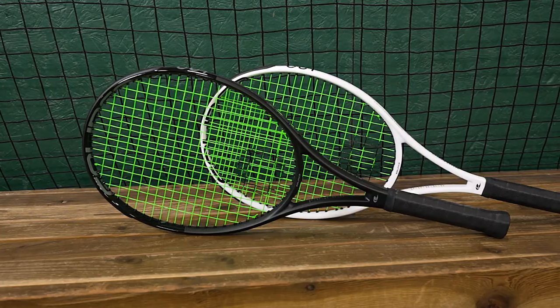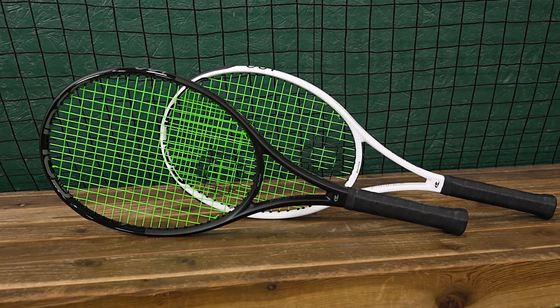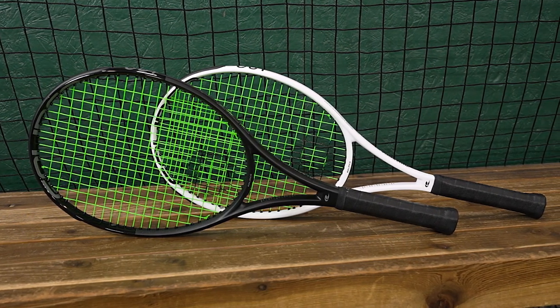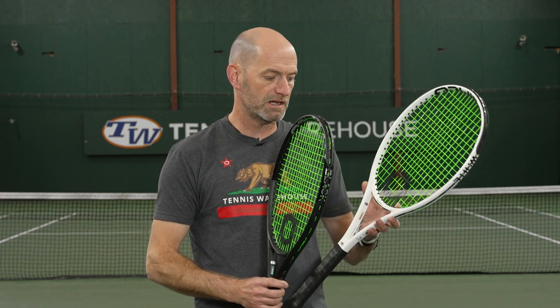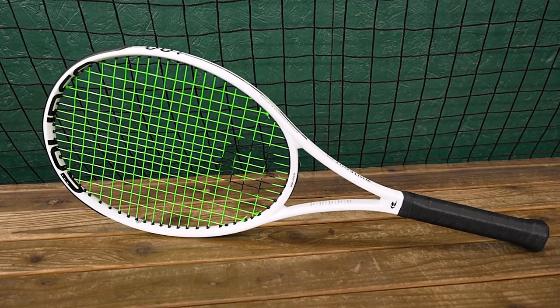Welcome to the Tennis Warehouse first look video at the new Selenco rackets. I have two models here in my hand: the Blackout 300 and the Whiteout 305. The Blackout's target spec is 300 grams unstrung, a 100 square inch racket with a 16x19 string pattern. The Whiteout is more of a player's beam design with a 305 gram target unstrung spec, 98 square inch head size, and again a 16x19 string pattern.